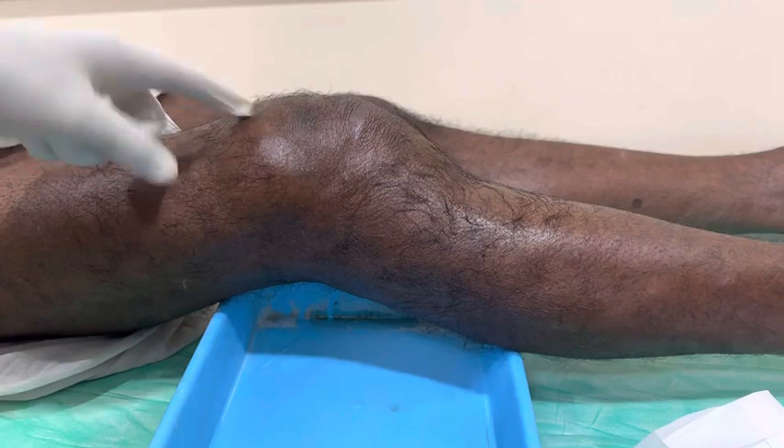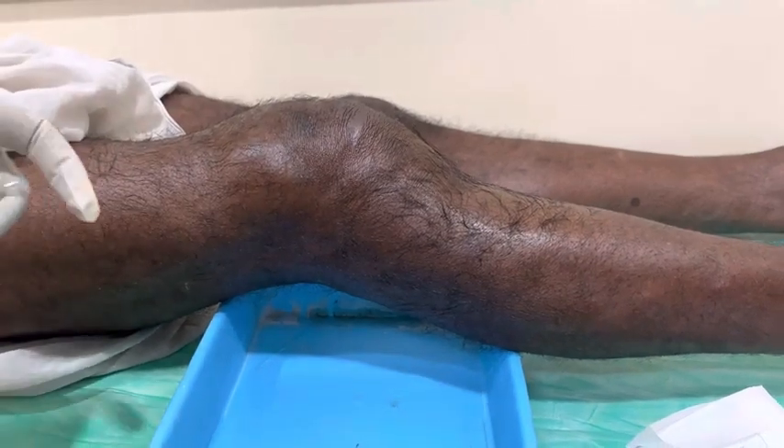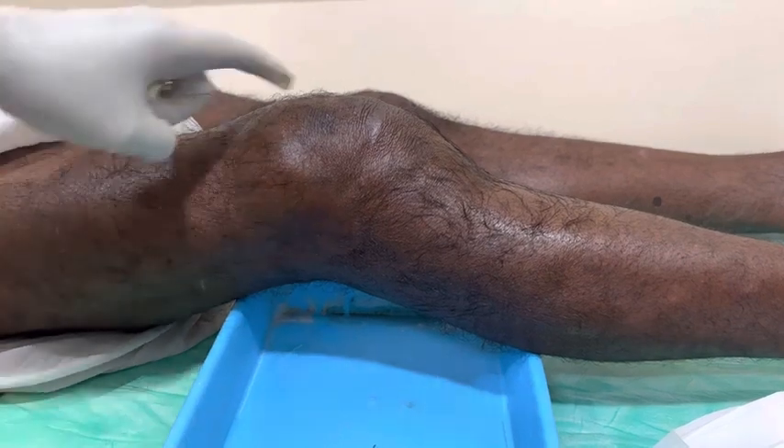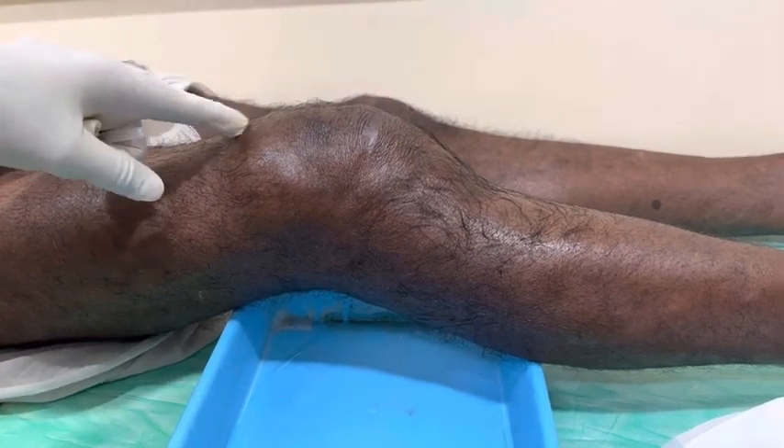This patient has been suffering from a knee injury and came in today with severe knee joint swelling, which you can see here. I'm planning a knee aspiration, which relieves knee pain instantly. After the aspiration, he will feel very comfortable. I'm now starting the procedure.